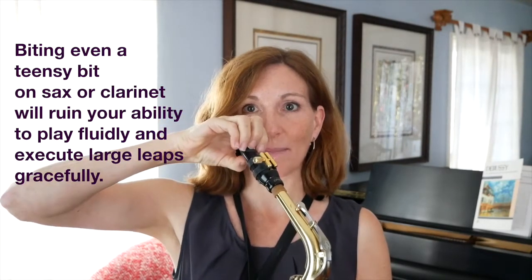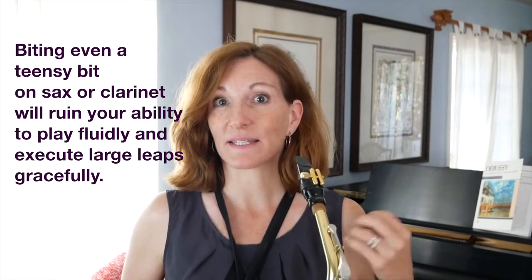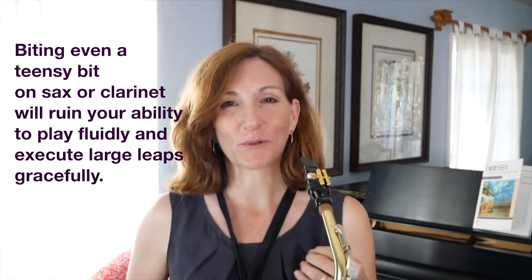It's called a double lip embouchure and it's kind of what it sounds like. A normal single lip embouchure on sax or clarinet is one where you put your teeth on the top of the mouthpiece and cover your bottom teeth with your lip. It's a great embouchure, but it does come with the tendency to bite — to actually exert a lot of jaw pressure from top to bottom and kind of suffocate the reed that way. But if you just practice every once in a while with a double lip embouchure, it will rid you of that biting habit pretty quickly.